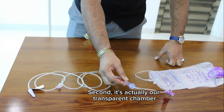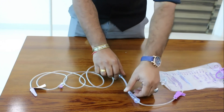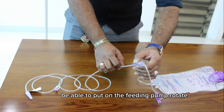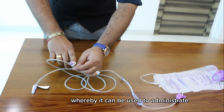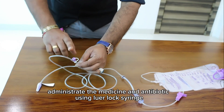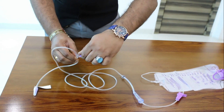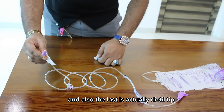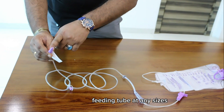Second is our transparent chamber whereby you can see the drip. Then there is the silicone tubing which you place on the feeding pump rotor. We also have a white port whereby you can administer medicine and antibiotics via the luer lock connector. Finally, the distal tip allows you to connect to any feeding tube of any size.